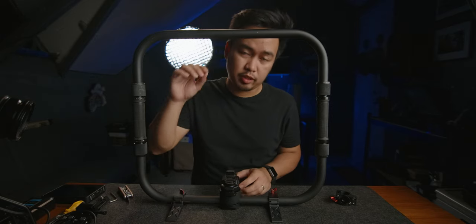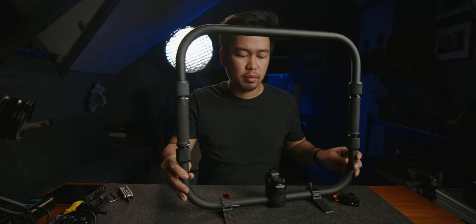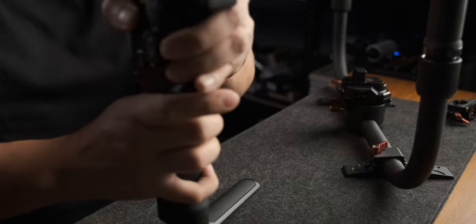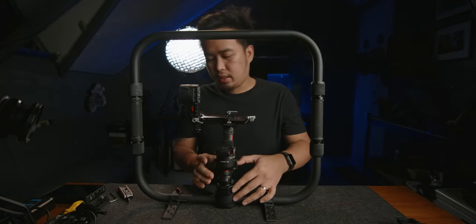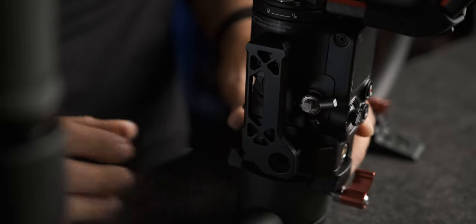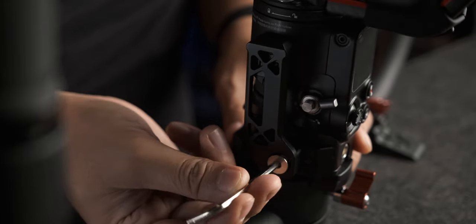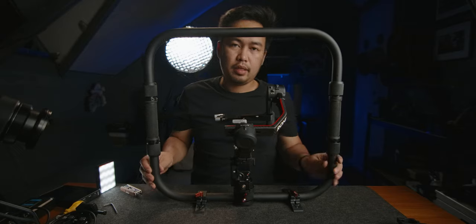Next, we need to mount the DJI RS2 on here. We also need to remove the battery of the DJI RS2 before mounting it up on the PBRS2. We need to use the side holding bracket to secure the mounting of the two, and now your mount is secured.